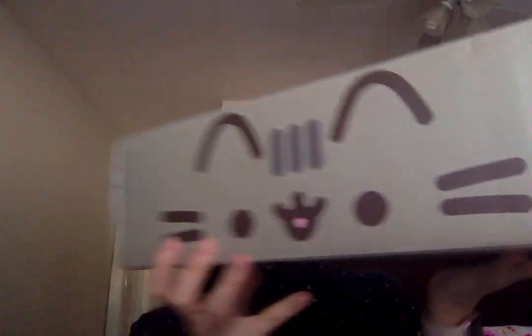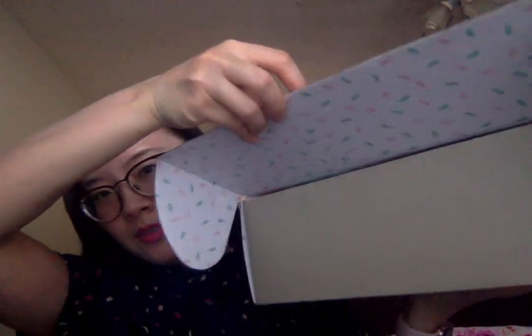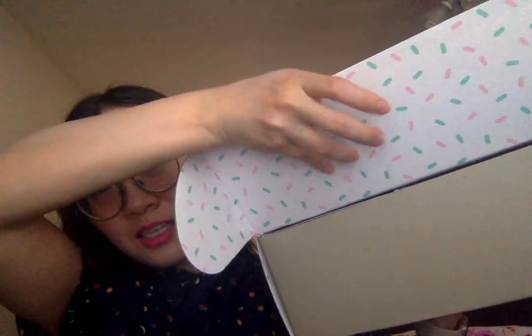I thought it was great that they put such cute details just in the box — I will definitely be keeping the box for keepsakes. It is quite big though. Let me open this box up. You can see there are little sprinkles on the inside, and it says Pusheen Box on the inside with the logo.